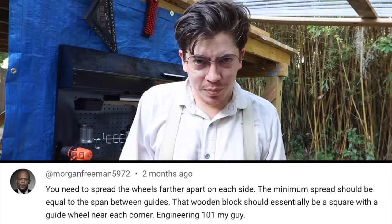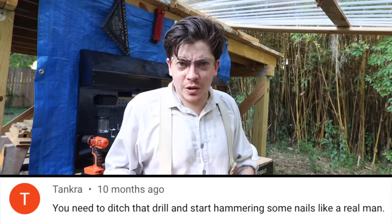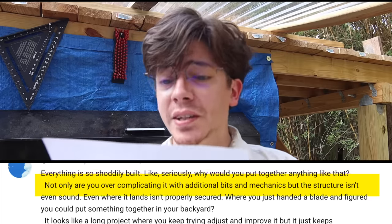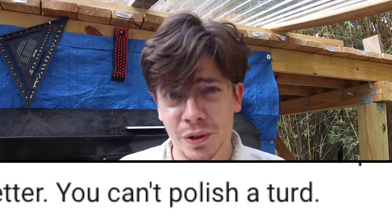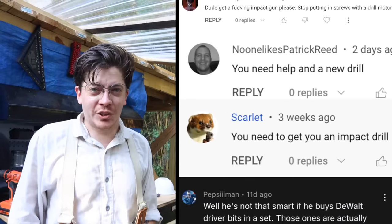Before I started this series I had no idea how many guillotine-building experts there were out there. Every step of the building process was met with responses from people saying how I was doing it all wrong — how I'm over-building, how I'm under-building, using screws when I should be using nails and nails when I should be using screws, how my railing system wouldn't work, how everything is so shoddily built, how I'm over-complicating it with additional bits and mechanics, how the structure isn't even sound, and of course how I'm definitely using the wrong tools.